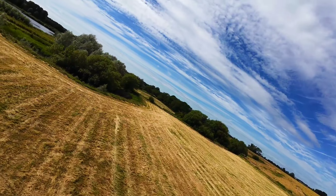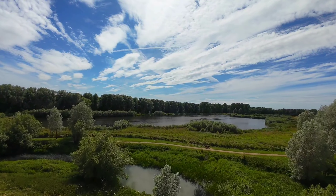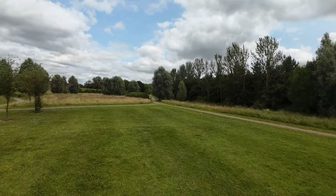Here I'm just outside of Milton Keynes on the edge. You can see me just flying around. It's not for everyone, but I would recommend it.